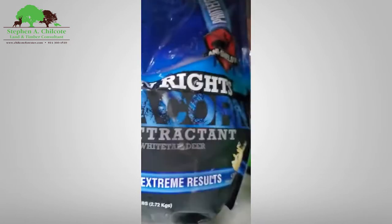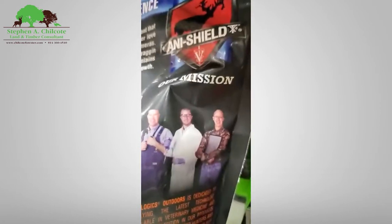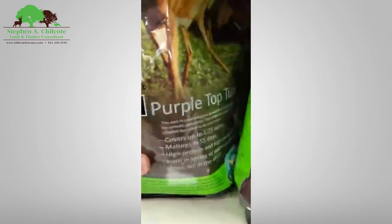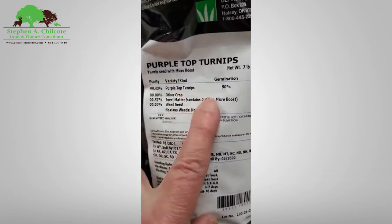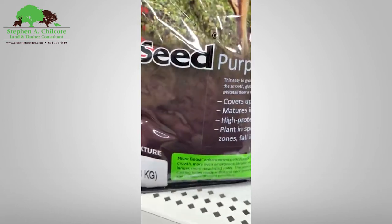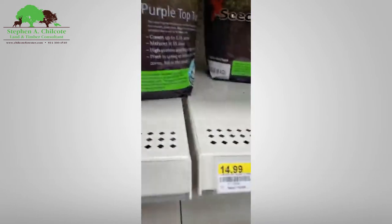Okay, here's purple top turnips — 99% pure seed, 90% germination, covers up to 1.25 acres, seven pounds. That seems a little heavy seeding rate for turnips, but look at the bucks you can drag in. Fifteen bucks — that's actually not bad.